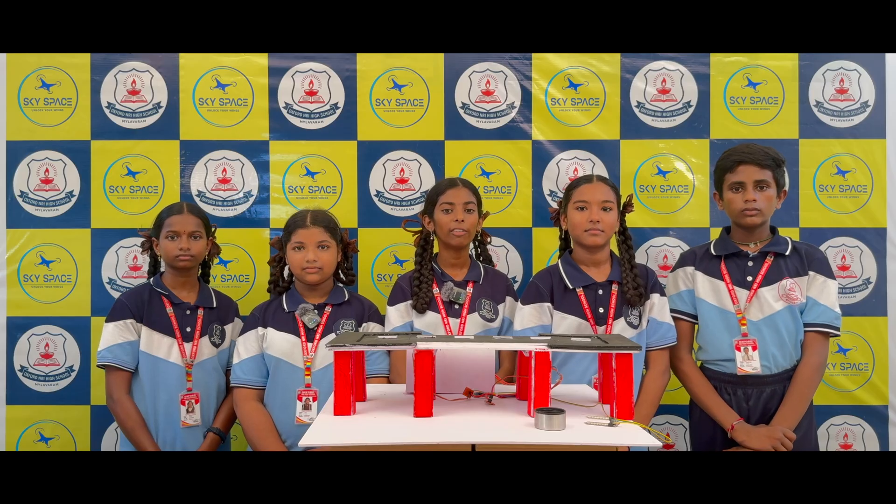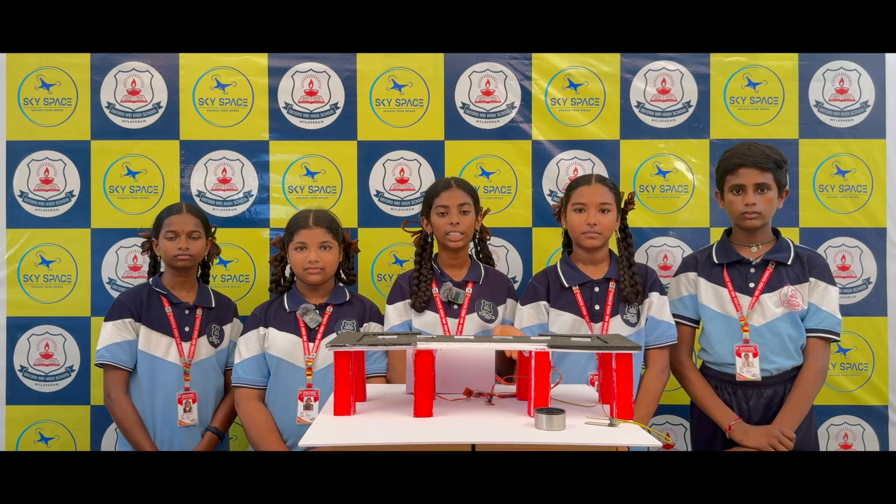We are from Oxford NRA High School, Milavarum NTR District. Our project is titled Smart Bridge.